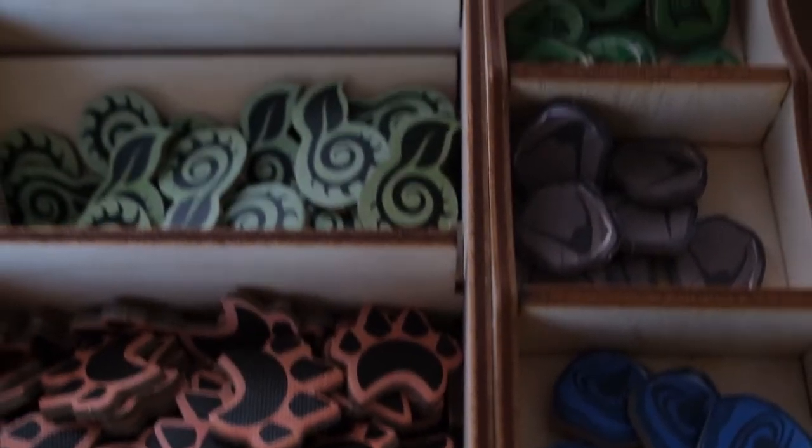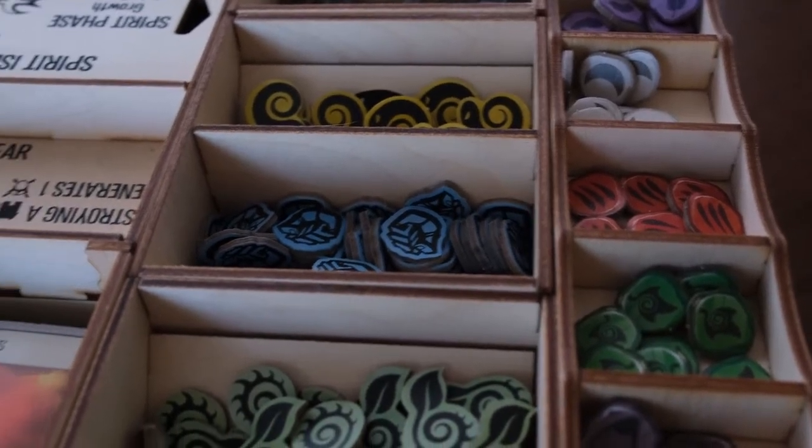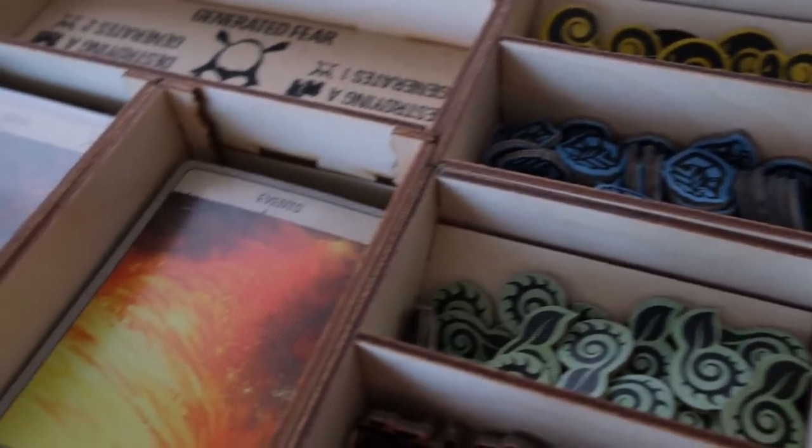It just makes the ease of play much higher and it makes the whole game more accessible when you think about playing Spirit Island. You have all these little intricate boxes that are perfect for all the little pieces. Everything is at hand when you're playing the game and it really does elevate the experience of playing Spirit Island.